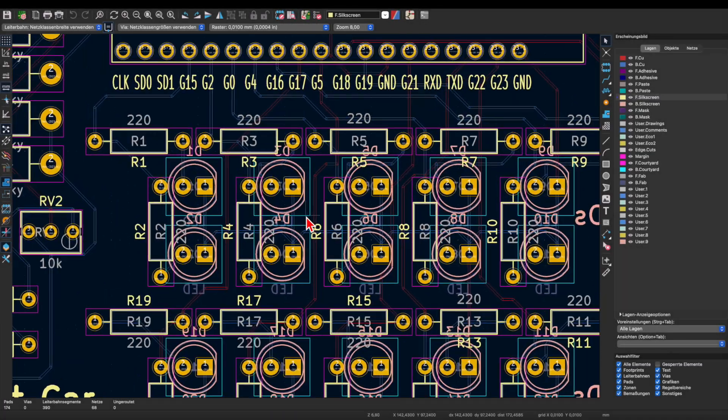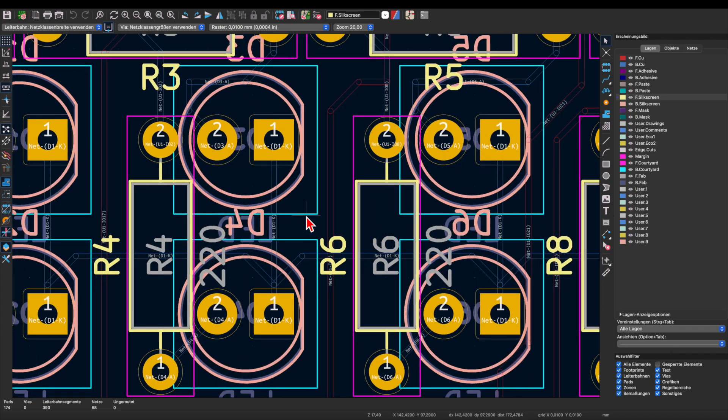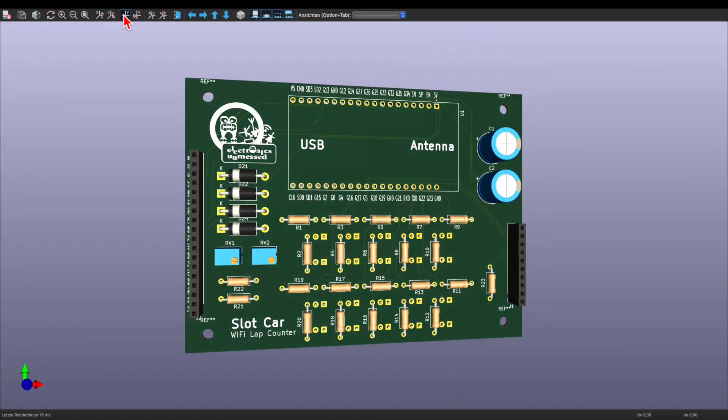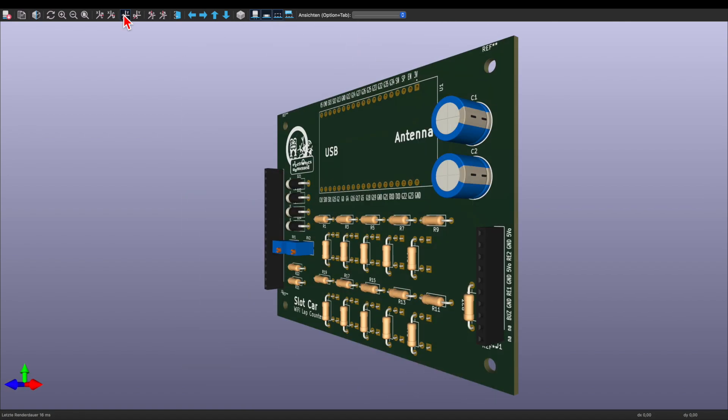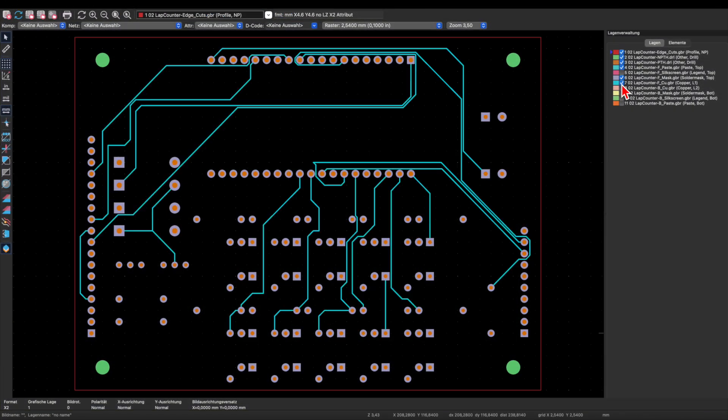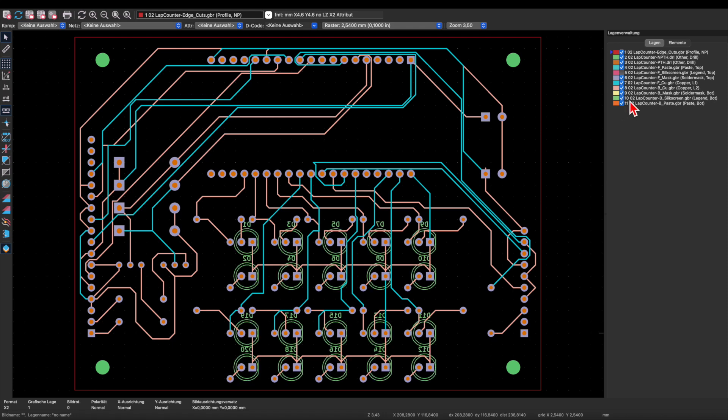After just a few days, I was able to design a printed circuit myself using the program KiCad. In the last video, we explained that process and we uploaded the so-called Gerber files to a PCB manufacturer.